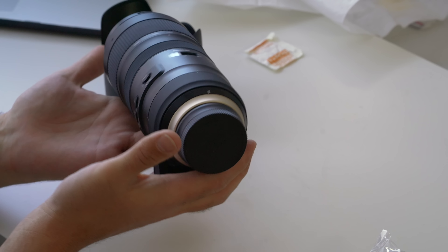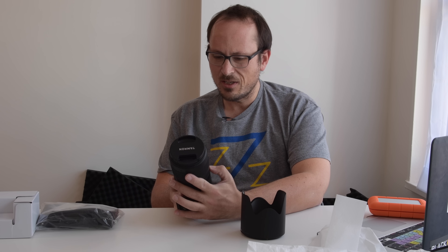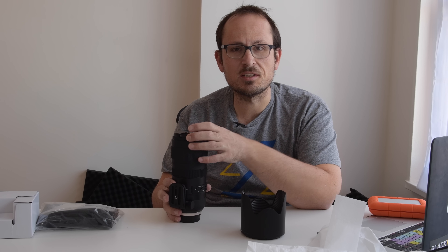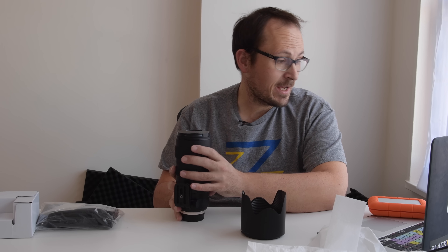It feels smaller than the other 70 to 200 — let's take a look at the actual dimensions. I just pulled up some specs to compare: Best Buy is still selling Generation 1 for $1,500, whereas Adorama is selling Generation 2 for $1,300, and the Best Buy website doesn't have any specs.